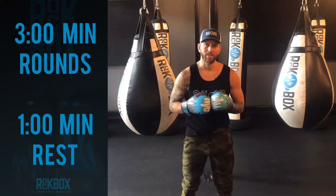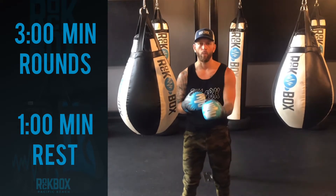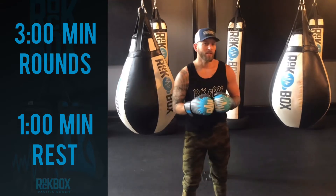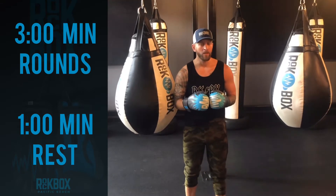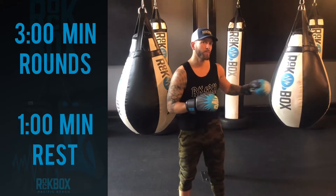Set your phone or timer for three-minute rounds. We're going to do three minutes on with one minute rest. When you are done, you can choose to repeat or call it a day. This will be a very good workout and give you some good practice at home.